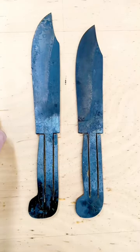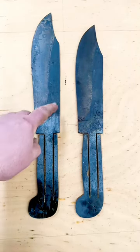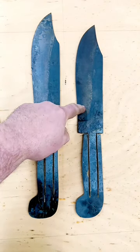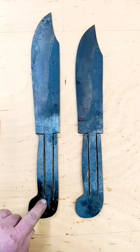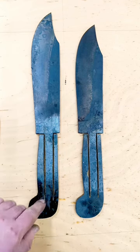These are the two Marine Raider Bowie knives that I've been working on. Ten and a half inch blade and nine and a half inch blade. These, as you can see, have the captured frame handles, which I have just cut out.